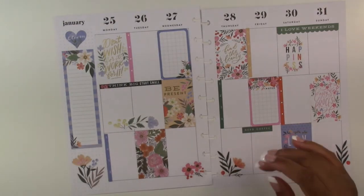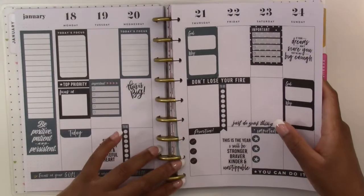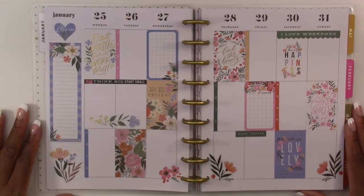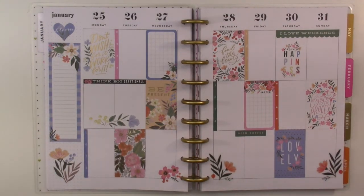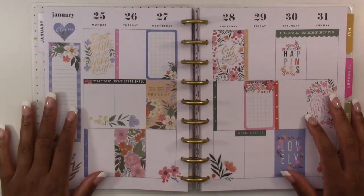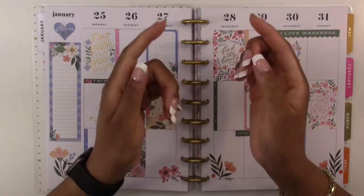I'm not going to clutter it with stickers like I want to, so we are going to put this back into our planner and take one final look. This is what we are left with and I have to say I really love this — I like the color palette, it's pastel muted colors, and the florals just bring everything to life. I like the layout, the colors, and the quotes — there are quite a few that are really positive and motivational. Overall I like it and I hope that you like it too. Thank you so much for watching and I'll see you in the next one!